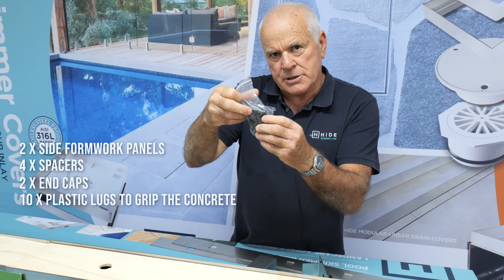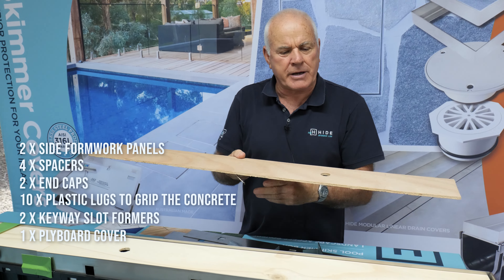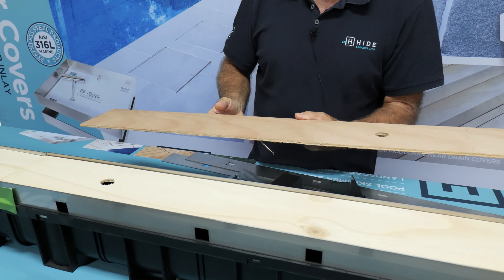The kit also includes packets of lugs, and the timber cover plate. The timber cover plate stops the screw going into the drain and allows the correct width across between the side channels.